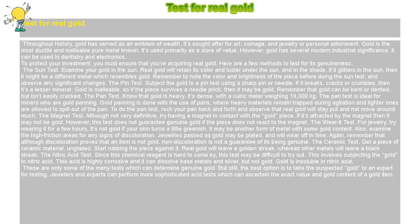Gold is the most ductile and malleable pure metal known. It's used primarily as a store of value. However, gold has several modern industrial significance — it can be used in dentistry and electronics. To protect your investment, you must ensure that you're acquiring real gold. Here are a few methods to test for its genuineness.